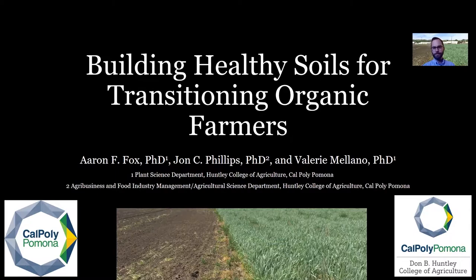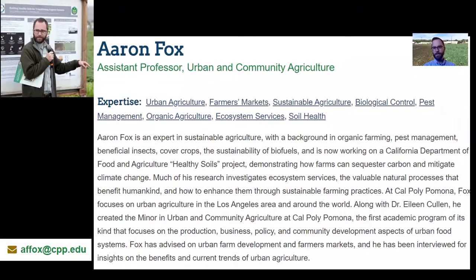Thanks so much for tuning in to our virtual healthy soils demonstration day. I am Dr. Aaron Fox, a professor in the plant science department at Huntley College of Agriculture at Cal Poly Pomona. I've been working in organic agricultural research for about 15 years now. My position at Cal Poly Pomona primarily focuses on urban agriculture. I'll be happy to talk with you about any of the items we discussed today, so you're more than welcome to send me an email if you have any questions at affox.cpp.edu.